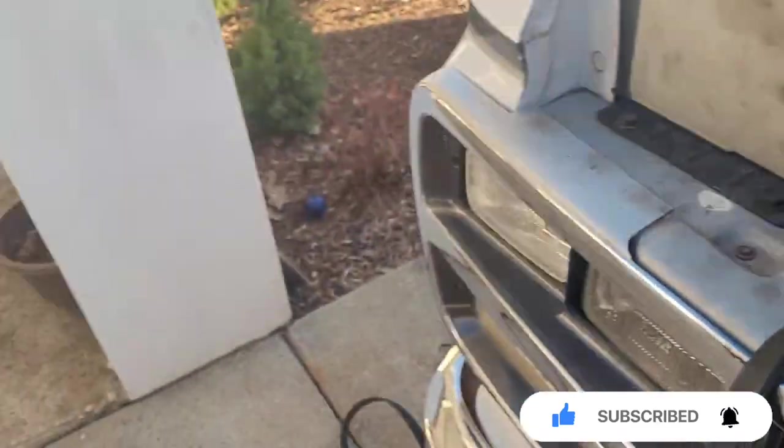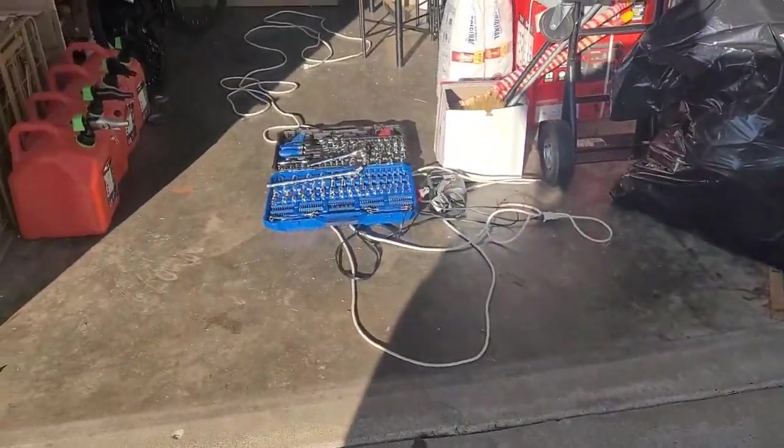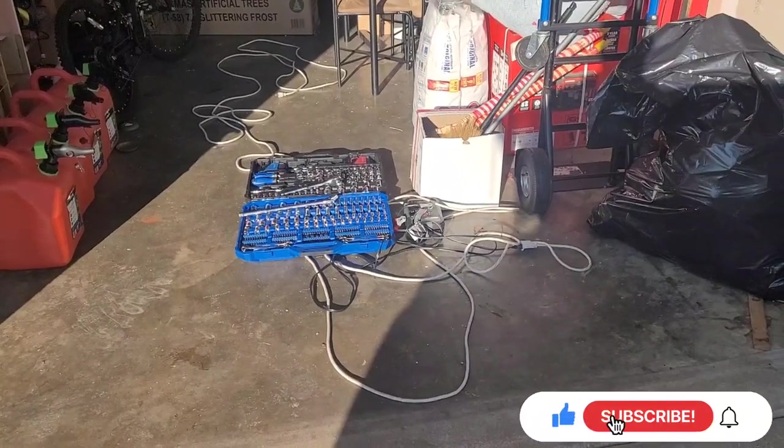Make sure you clean up all your mess. I got tools over there and tools over here, so I need to clean this garage sometime this week.